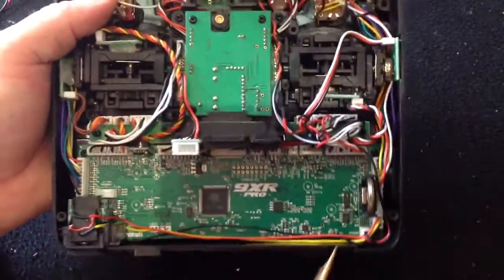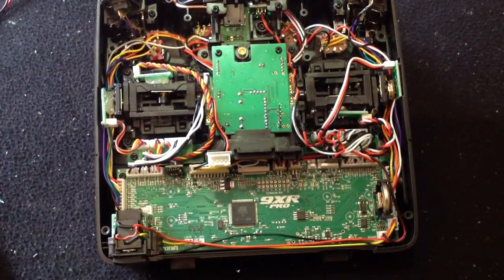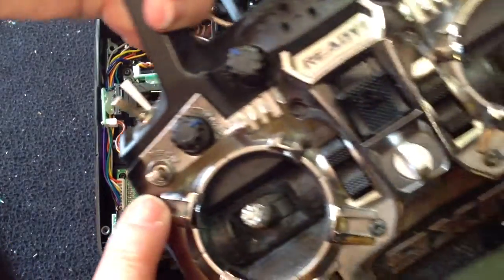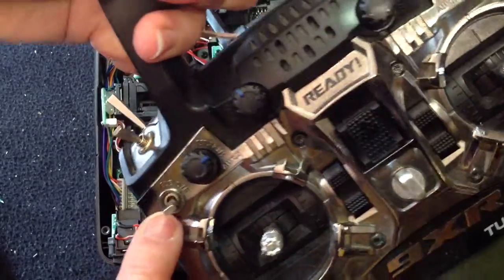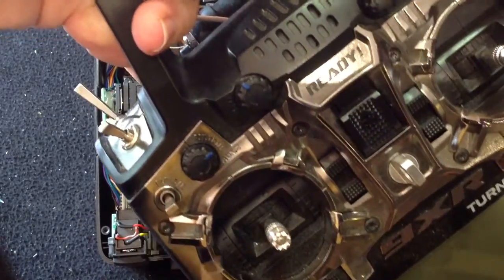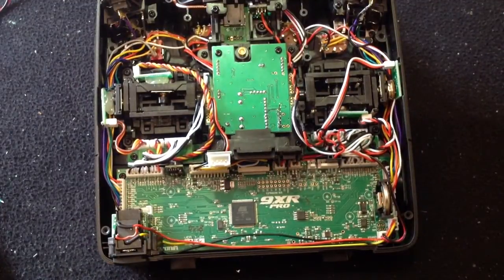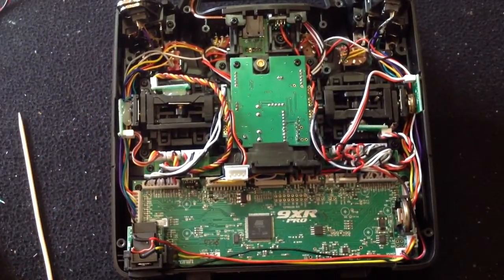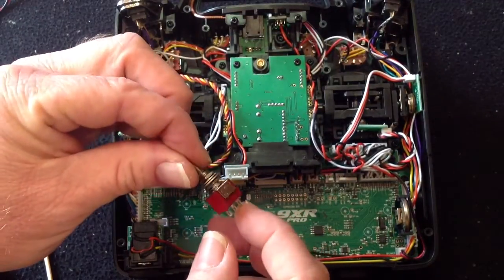We're going to start with the hardest switch first to replace - not that they're really that hard - and that is this one here, the elevator switch, or LE switch. This one is the first I would replace because it's a little bit more complicated than the others. What you will need to do this switch replacement is, of course, need replacement switches.